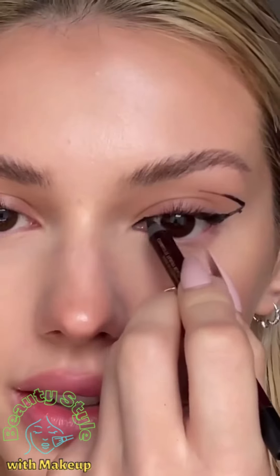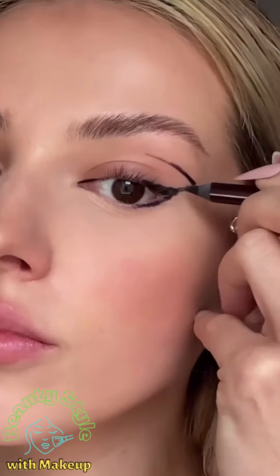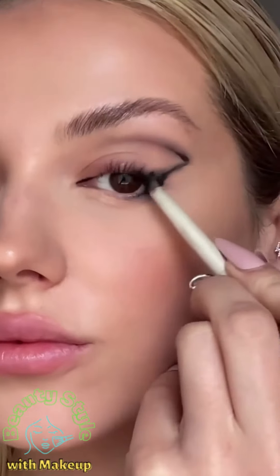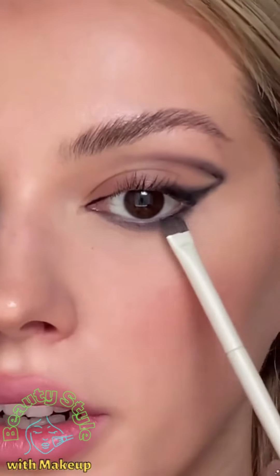Connect the wing to the crease, just like that — some over here and over here. Then take a pencil brush and start to blend that pencil line, add some black eyeshadow and just go over it.